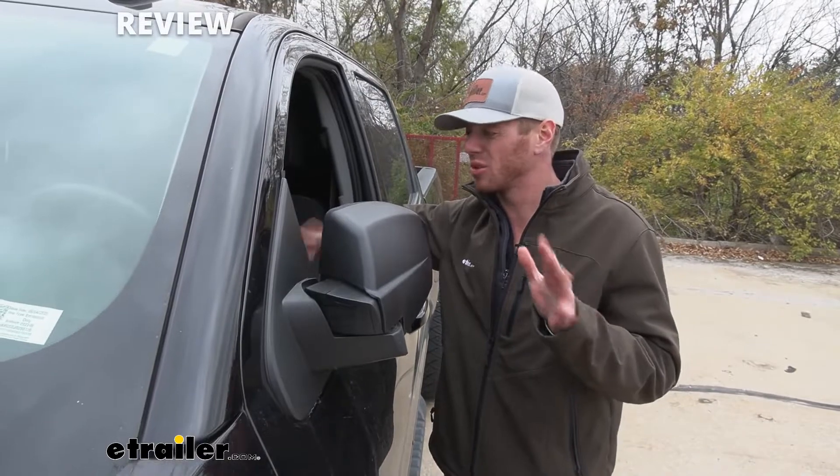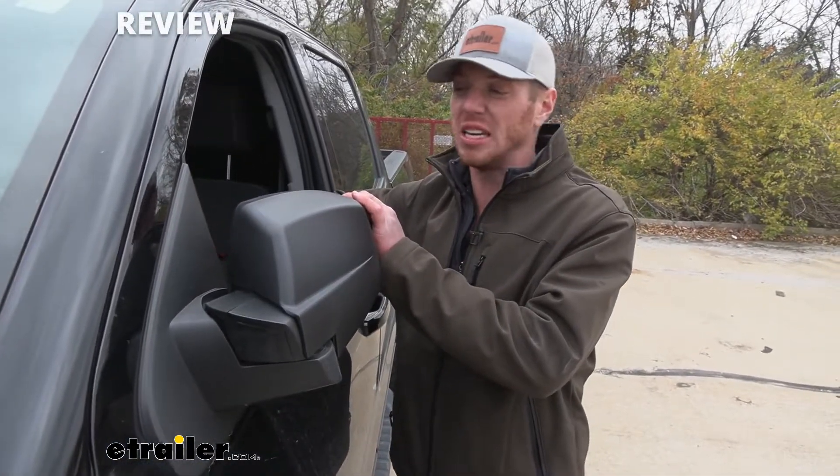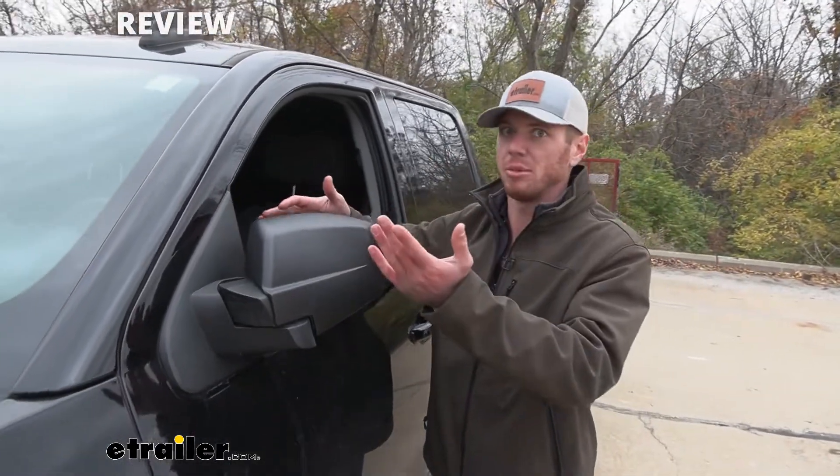I just like how it looks really, really factory, and it is probably the easiest thing to install. There's no other pieces or anything — you just literally snap and zap them.